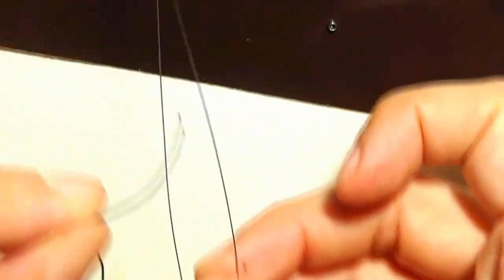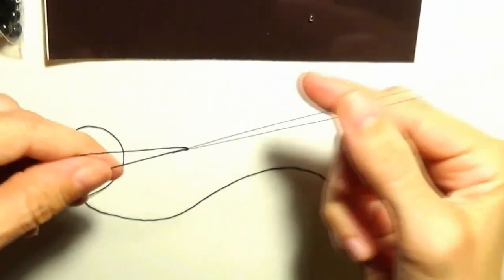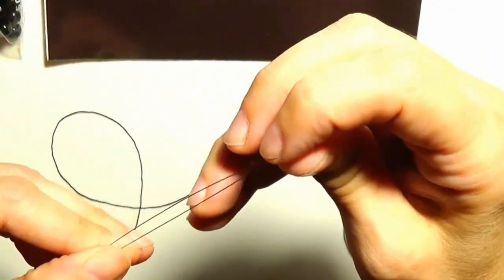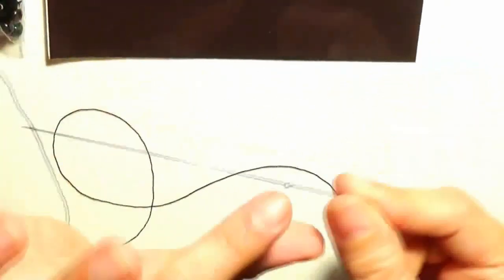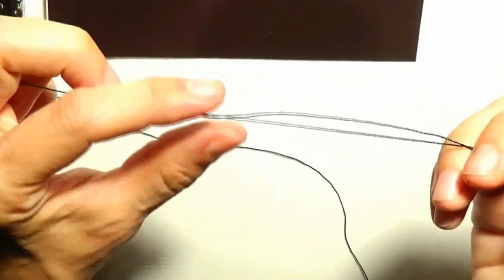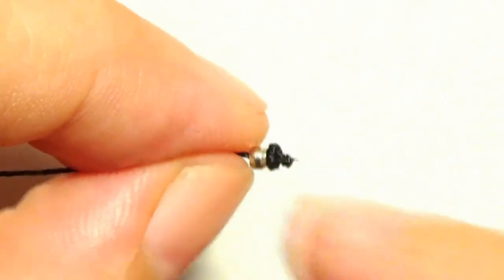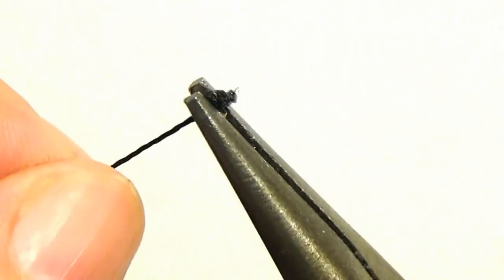From a closer distance - the crimp is at the end of the thread and I will take the chain nose pliers and press on the crimp. Now I will add one of the bead ends. These bead ends have a hole and I will put the needle with the thread through the hole of the bead end, then move the bead end this way. The crimp together with the knot at the end are inside of this metal bead end.